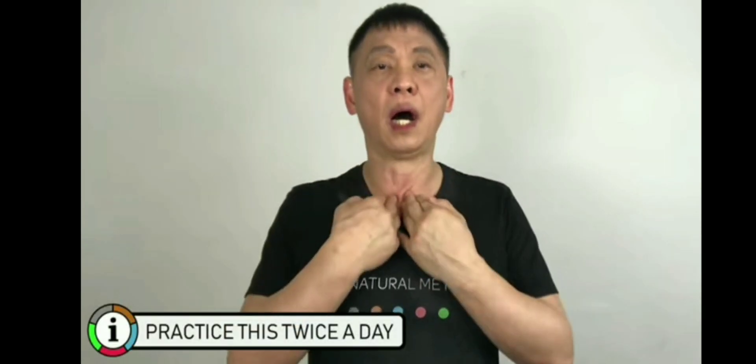Breathe in and hold it for five seconds. One, two, three, four, five. And out. One more time. Breathe in. One, two, three, four, five. Out.